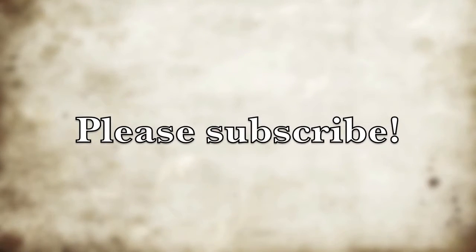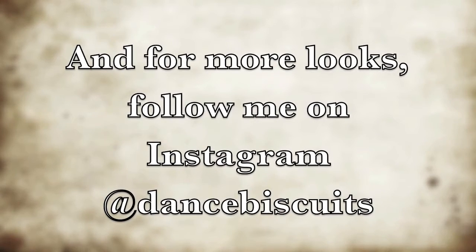And there you have it, a fresh scratch. If you like this video please continue to subscribe, and also check out my Instagram page at DanceBiscuits.